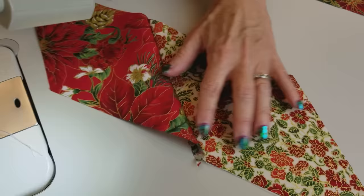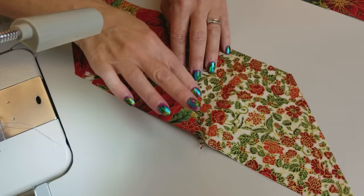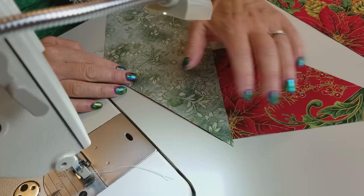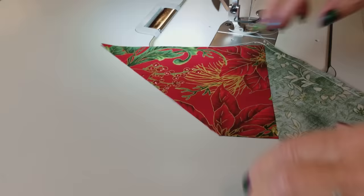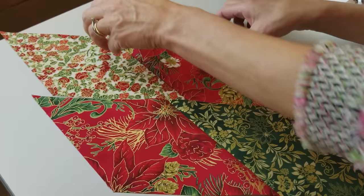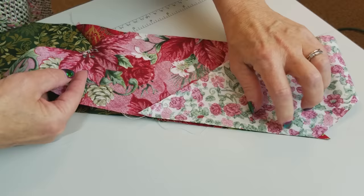Watch what happens after I sew it and open it up — it's making one continuous line here. I'm going to finger press this one towards the red, and then I'm going to stitch this one the same way. Put them right sides together and slide it down so that your quarter inch in is coming right at that 90-degree spot there. Let's finger press this one towards the red also. Now we're going to put these two together — we can't meet at the point, we've got to slide it back, so we've got a quarter inch right there.